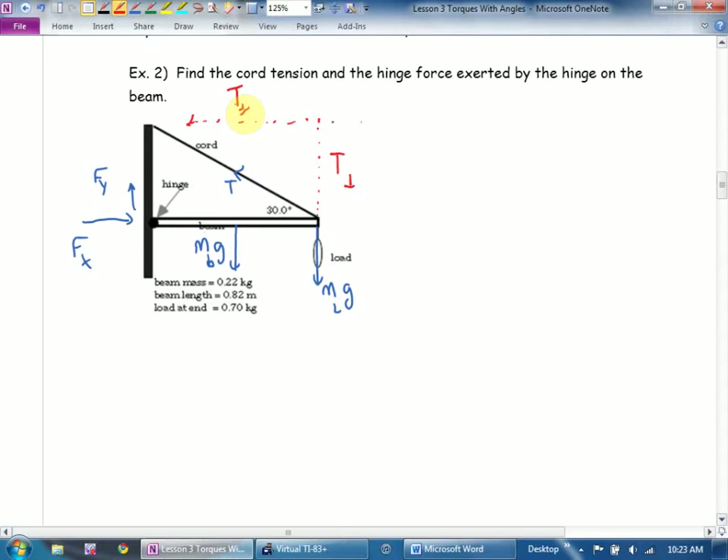I'm going to start out finding tension using torques. Are we in equilibrium? Seems to be — it doesn't say it's rotating. So: the sum of all the torques clockwise equals the sum of all the torques counterclockwise. Which forces would be causing it to rotate clockwise? MLG — times its distance from the pivot. Plus the mass of the beam times G, times its distance from the pivot — half the beam length, the center of mass.